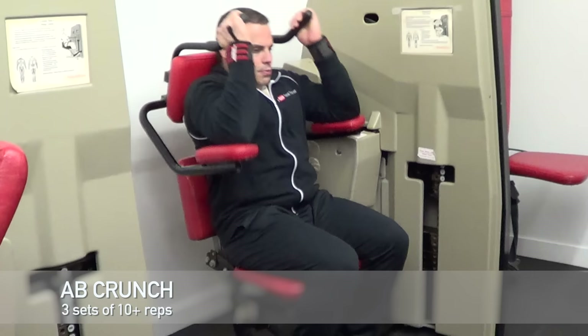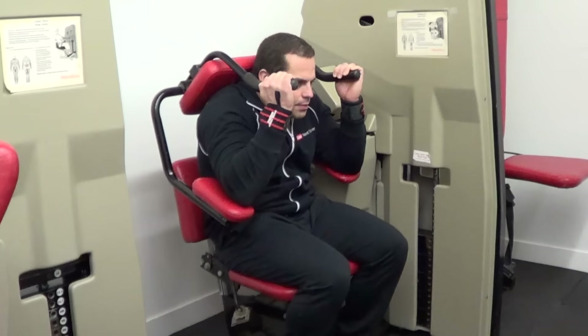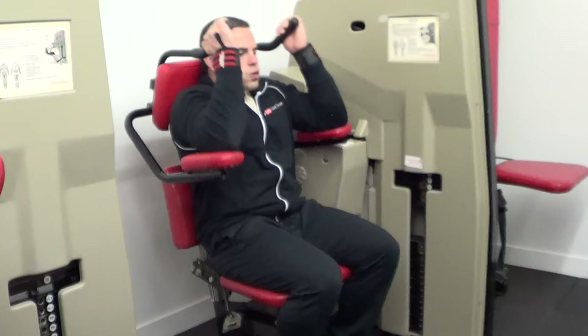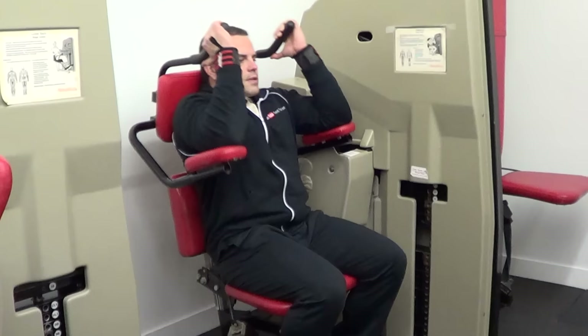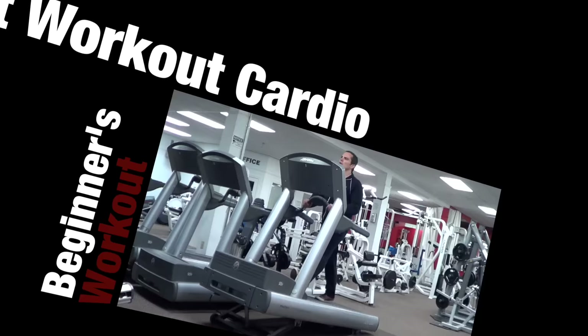We're going to finish off the strength training workout with some ab work. There are a lot of different abdominal exercises, and I'd recommend starting with a weighted ab crunch machine similar to the one I'm using here. This helps you use proper form because you move along the path of the machine, and you can adjust the resistance to your individual strength level. One problem with more advanced bodyweight ab exercises is that your bodyweight may be too much to start with — you could easily end up straining yourself. With a weight stack machine, start with very light resistance, focus on learning proper form, and increase the weight as you feel comfortable.